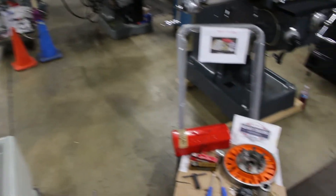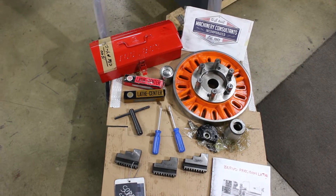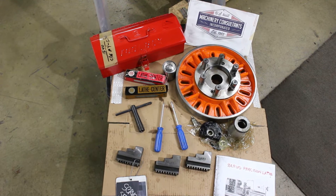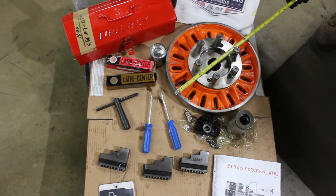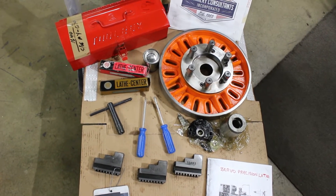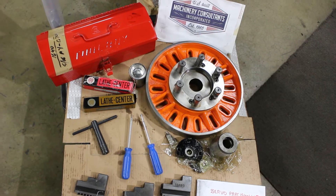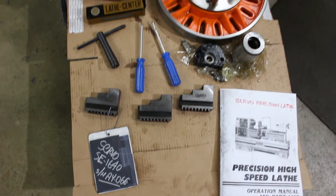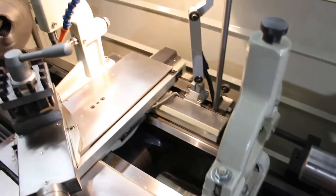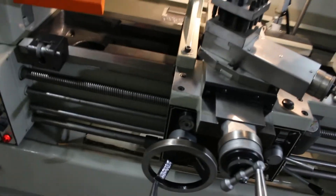We have a very nice heavy-duty 13-inch diameter faceplate — nice faceplate. It has the nice centers with it and the reducing sleeve. It also includes an extra set of hard top jaws. Getting up close and personal here on the ways and the taper attachment — there's a taper attachment on the rear. You can see the crossways and bedways are in excellent condition.